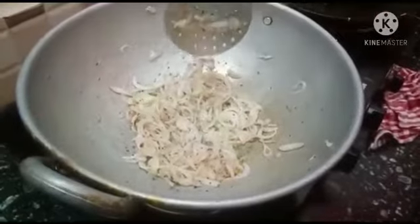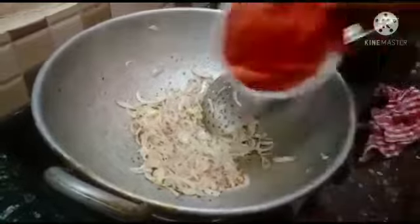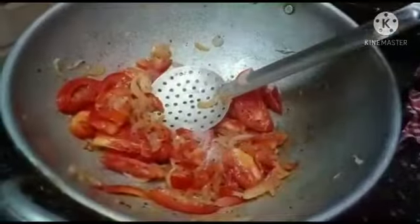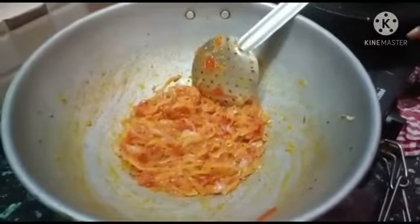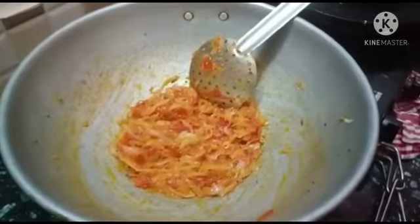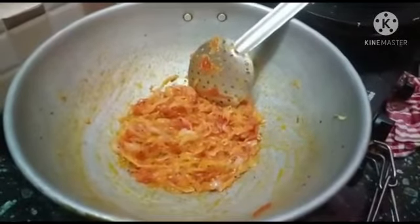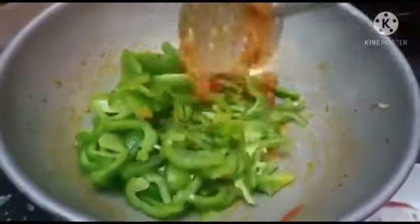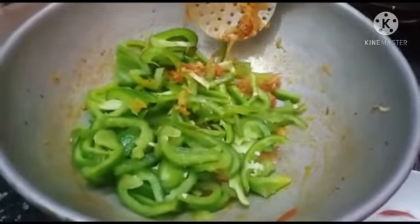We are going to put the dish in the pan. Let's take a look at the capsicum. The capsicum has vitamin C. You can use daily lemon juice.